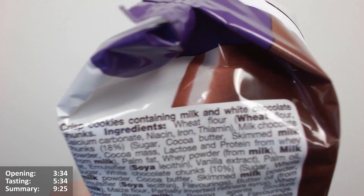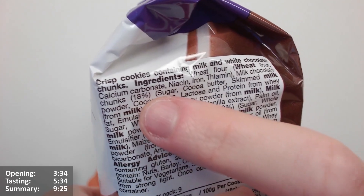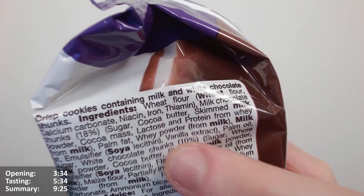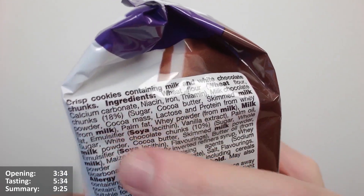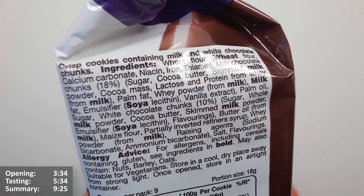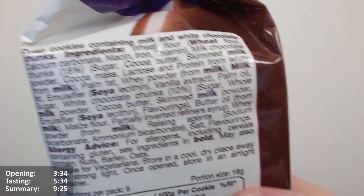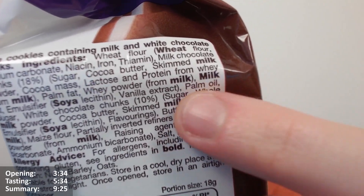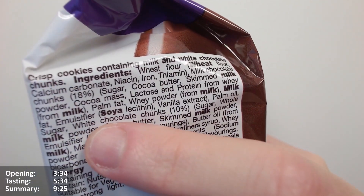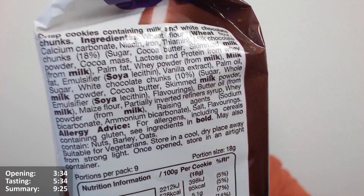It says: crisp cookies containing milk and white chocolate chunks. So we've got milk chocolate chunks at 18%, and white chocolate chunks at 10%. So it's almost half as much white chocolate as milk chocolate. That means roughly 72% of it is biscuit after that. There's palm oil in there as well - palm oil, palm fat, much of a muchness.